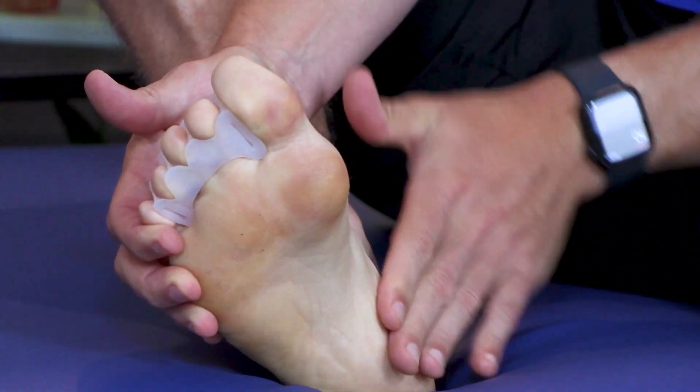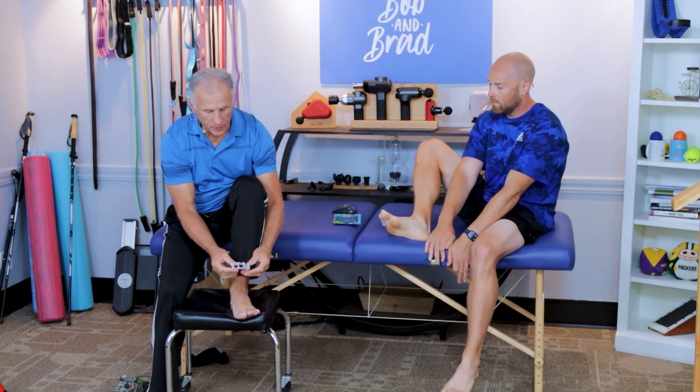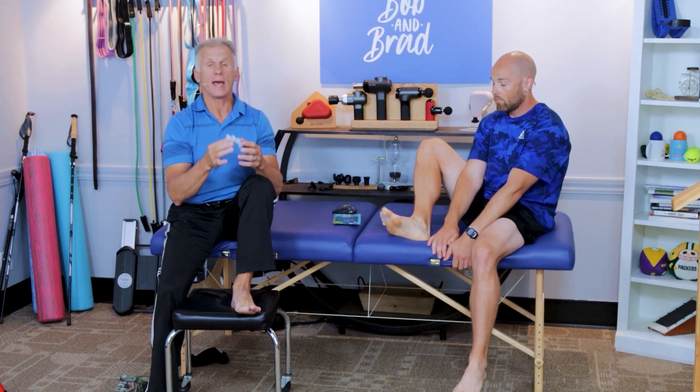You can put these on and customize them to your foot, but you do need to have the wide toe box shoes. You can actually run with these if you happen to be one of those people who runs, so they're really quite functional — a good invention by Dr. McClanahan.